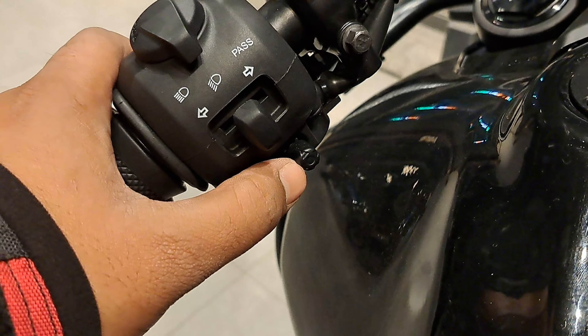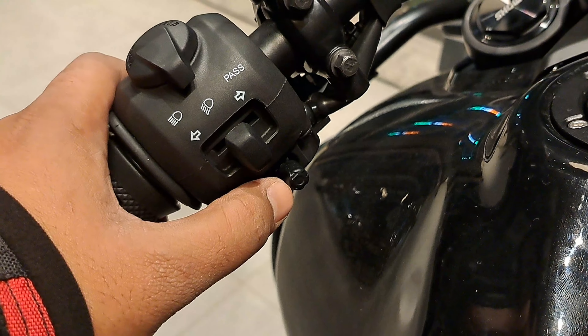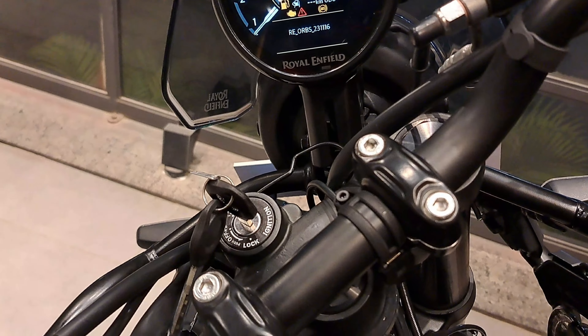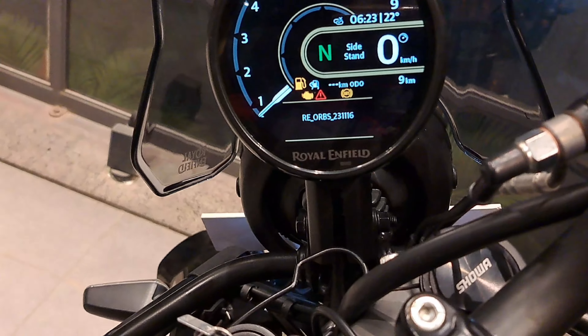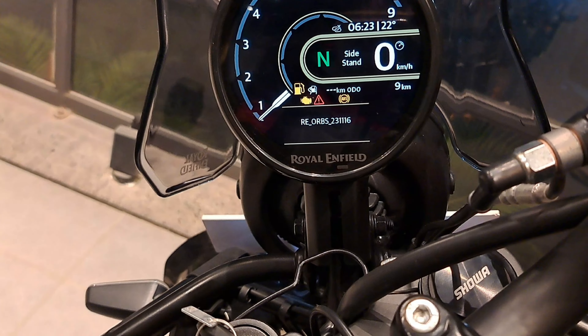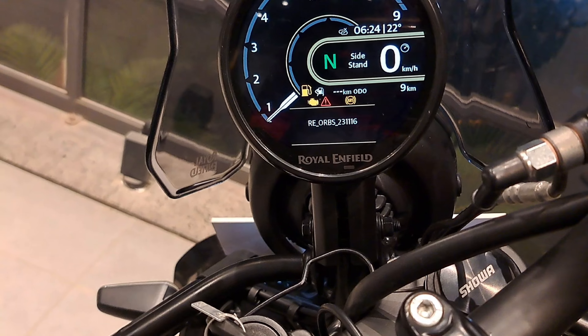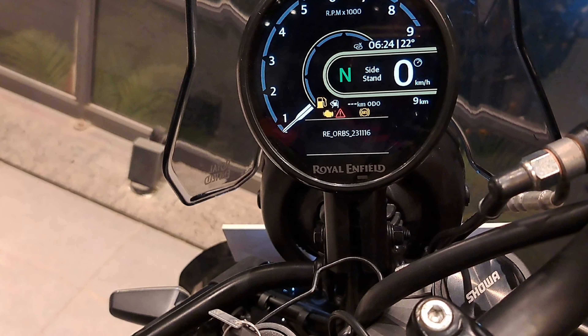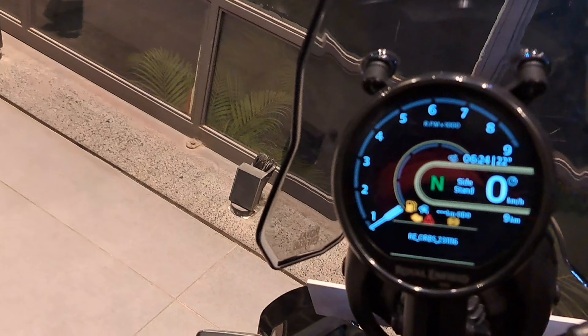There is a joystick — you can navigate the display from there. You can see it. There is a code — a connecting code. Now we press it down and it will change the mode. Let's change the mode.